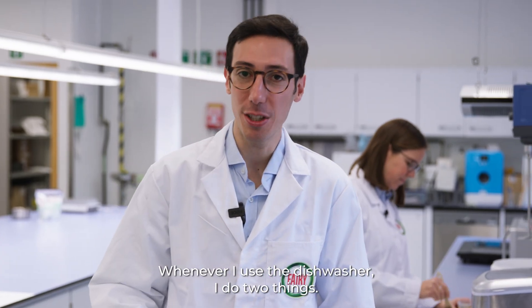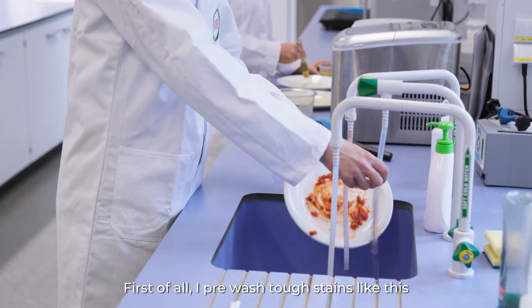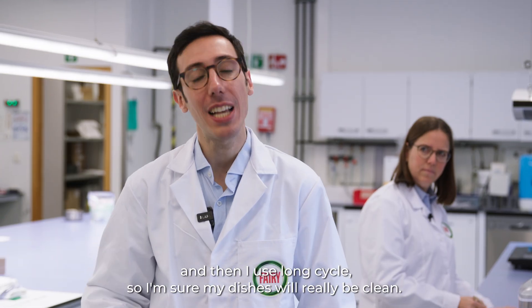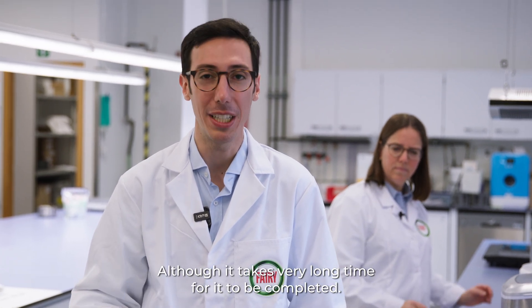Whenever I use the dishwasher, I do two things. First of all, I pre-wash tough stains, like this. And then I use a long cycle so I'm sure my dishes will really be clean, although it takes a very long time to be completed.